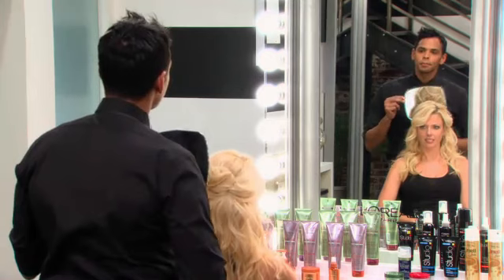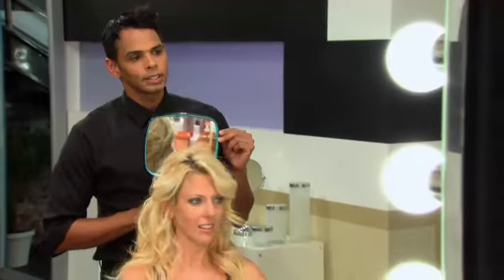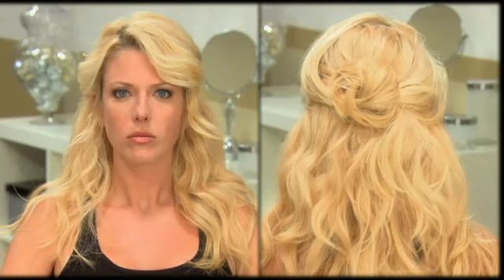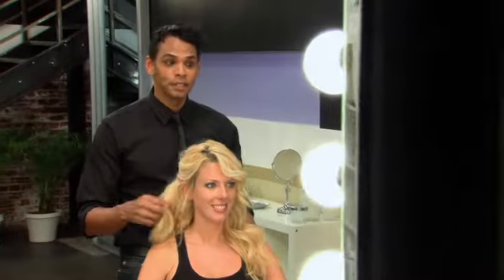And this is your half up, half down look. It looks amazing. Think you can do it yourself? Yes, I think I can. It was really simple. It is, and it looks a lot cuter than just a plain old ponytail. Absolutely. Thank you so much.